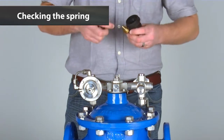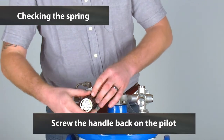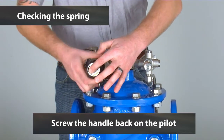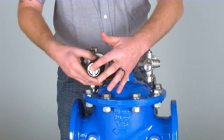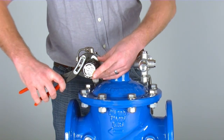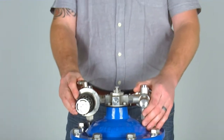Then we can put the valve back together, and the handle simply screws back onto the pilot. And that is the complete maintenance for the AVK pressure reducing control valve pilot.